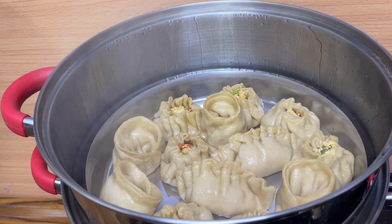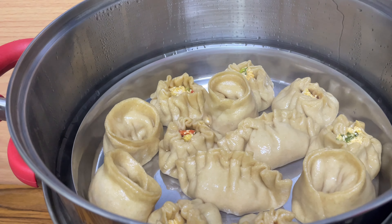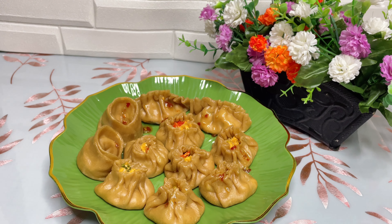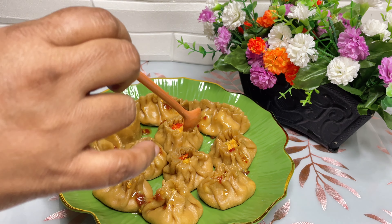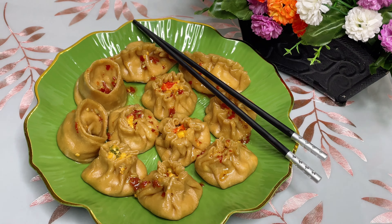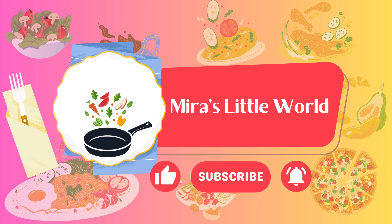Even our wheat momos are now ready to be served. Enjoy this delicious and healthy butter paneer wheat momos with sweet chili sauce. Thank you for watching. If you like our video, please give a thumbs up, subscribe to our channel and press the bell icon to get notifications.